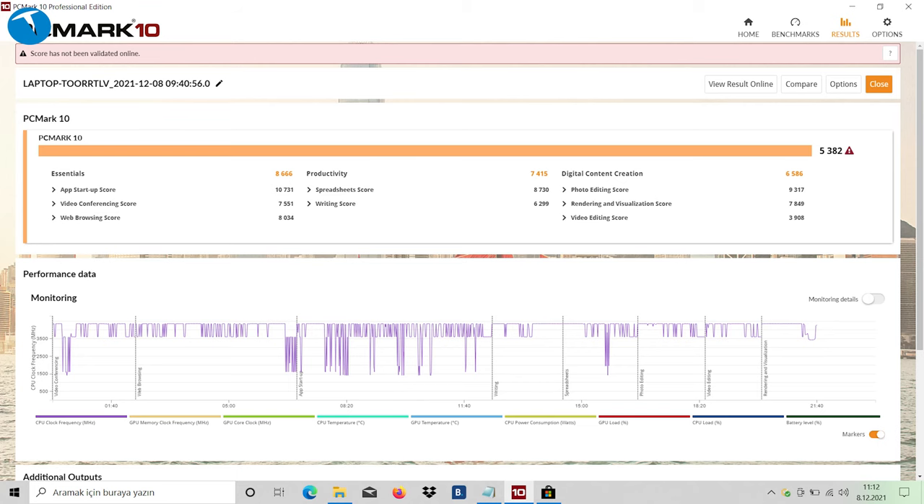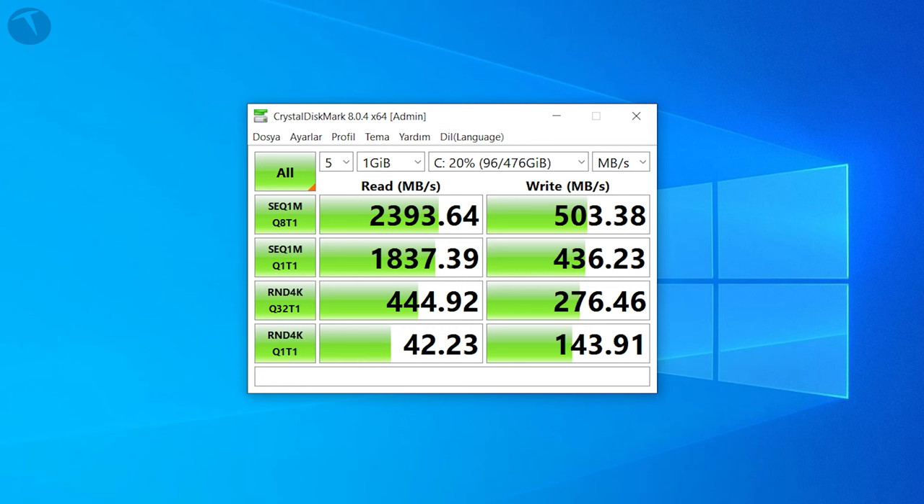Gelelim sentetik testlerimize. PCMark testinde 5382 puan verdi bize bu dizüstü bilgisayar. SSD'nin okuma ve yazma hızlarına da baktık: 2393 MB/s okuma ve 503 MB/s yazma hızı vermiş durumda; ortalamanın epey üzerinde güzel bir SSD. 512 GB olmasını özellikle beğendim, çünkü 256 GB biraz yetmiyor; oyun yükleyince ve işletim sistemi yer kapladıkça 128 GB'a kadar düşebiliyor.